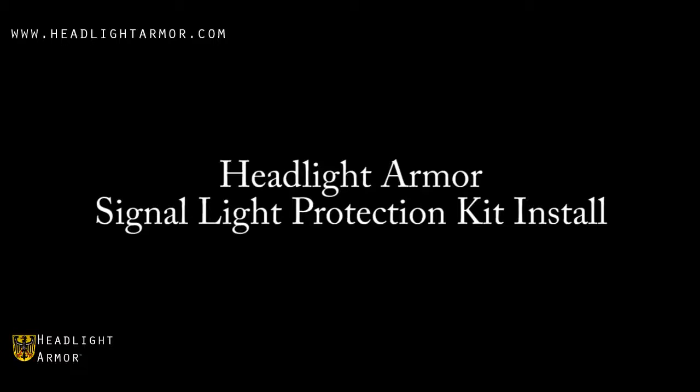This video will demonstrate the installation of a headlight armor signal light protection kit on an Acura TL using our clear signal light protection kit.